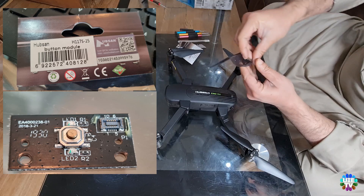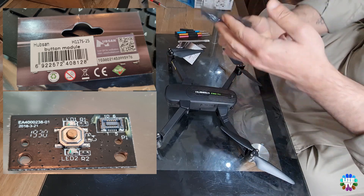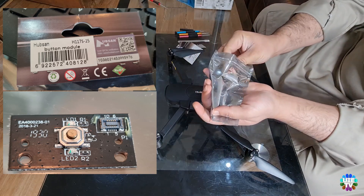It can be bought from hubsan.com website for a cheap price. Now I am going to show you how to change this button, which is the best and easiest way.